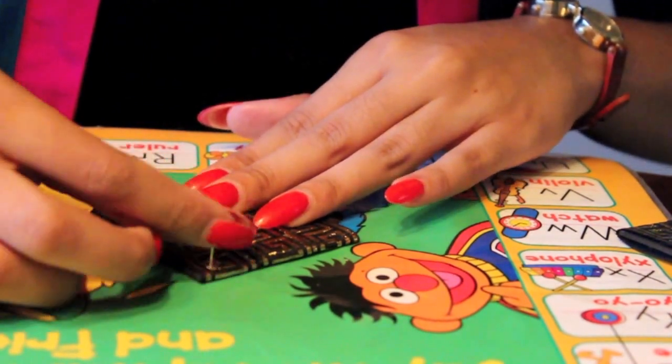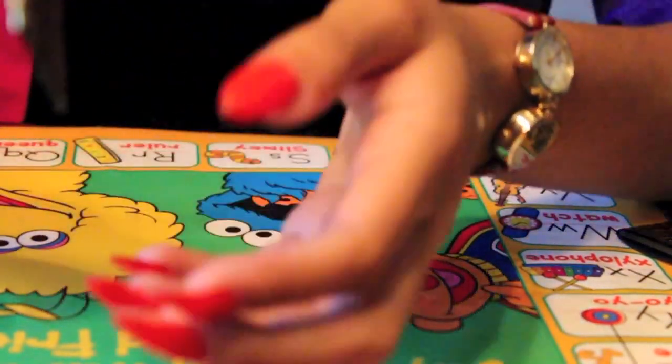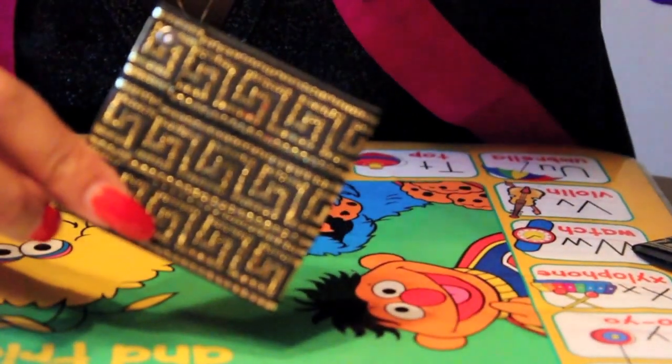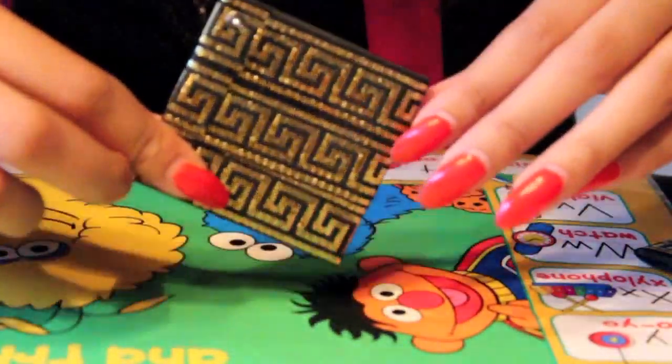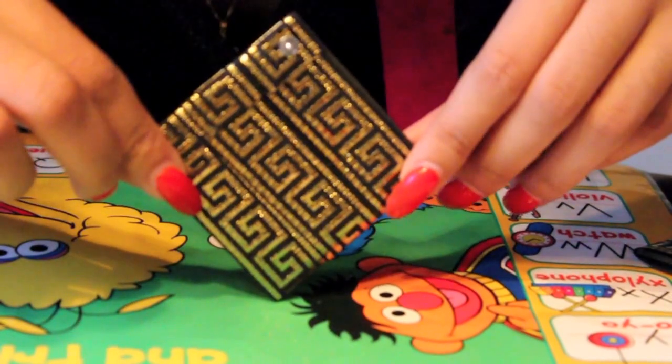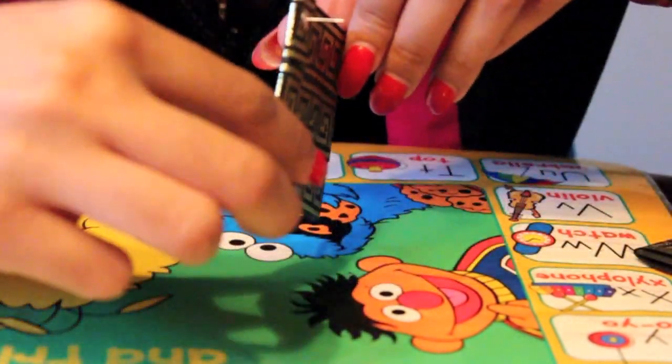You want to make sure you let this dry for at least an hour before you try putting it in your ear or anything like that. And that's pretty much it — that's how you make your own tribal print earrings. You know how I do: straight to the point, super easy DIYs. And that's it.